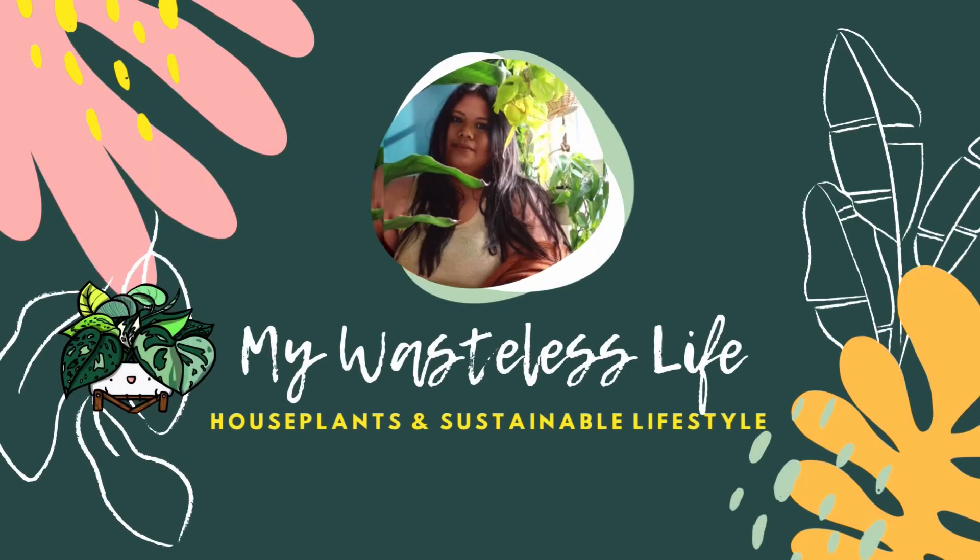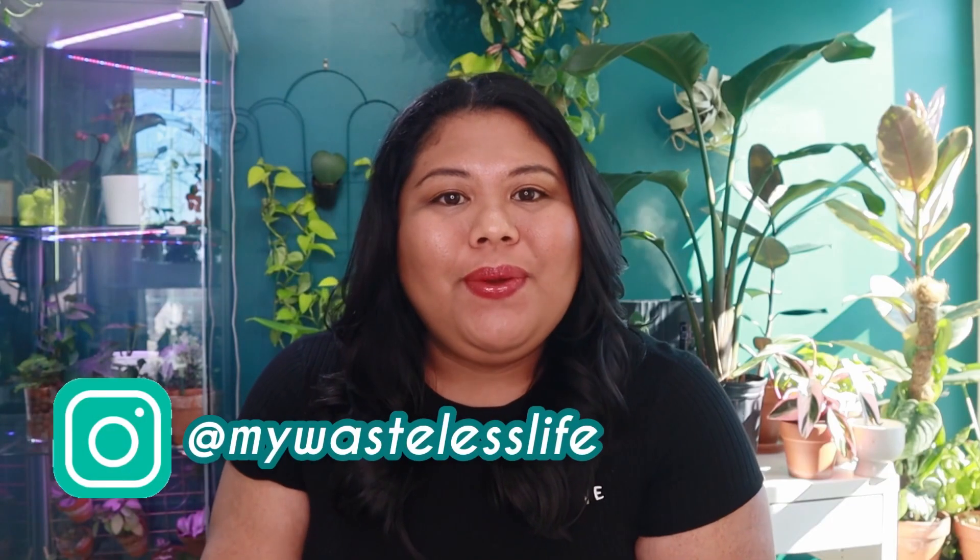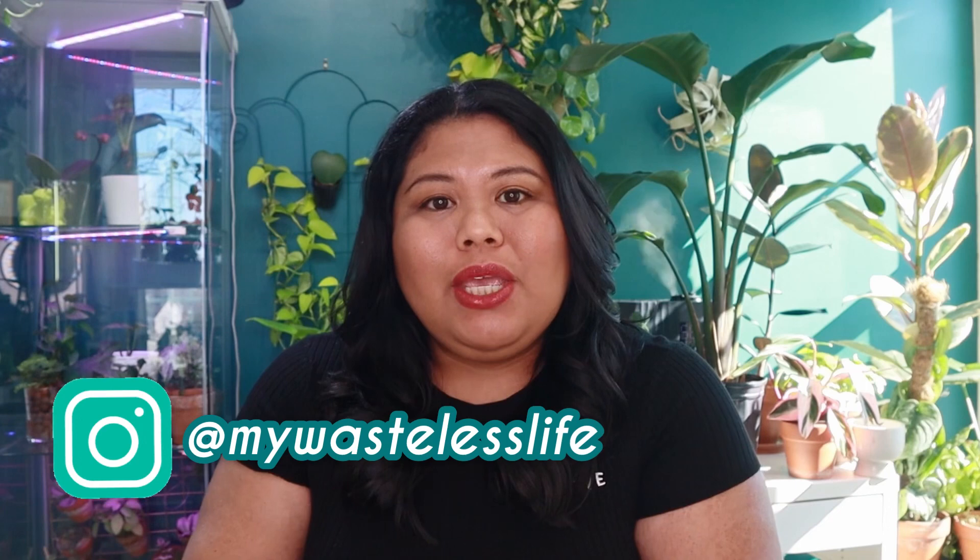Hi everyone, it's Marianne. Welcome to My Wasteless Life. Thank you so much for joining me today, and if you're new, this is My Wasteless Life, where I take you along my plant and sustainable lifestyle journey and share some of my tips and tricks along the way.